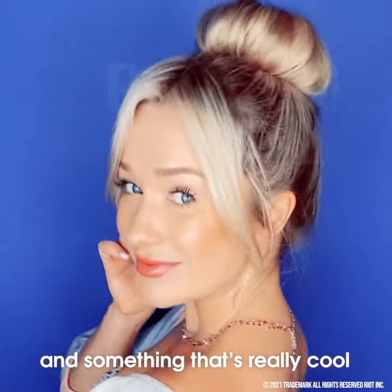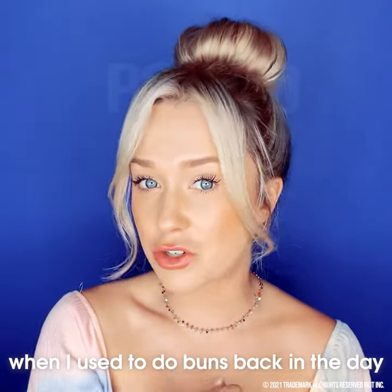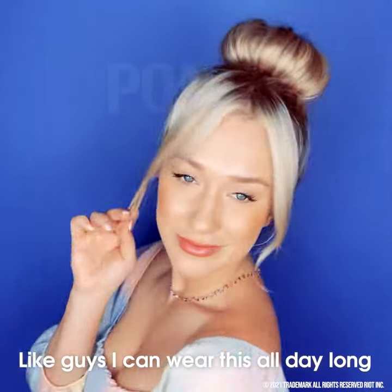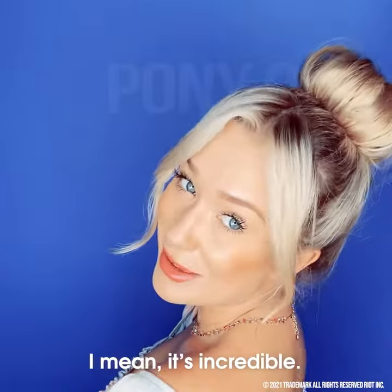Look at that bun! Something that's really cool is there are no bobby pins digging into my head, because that was really uncomfortable when I used to do buns back in the day. But this is so comfortable. I can wear this all day long without even realizing I have a bun in my hair. It's going nowhere — it's incredible.